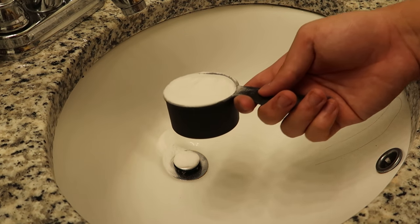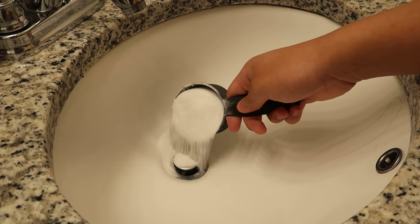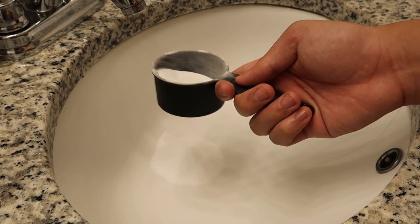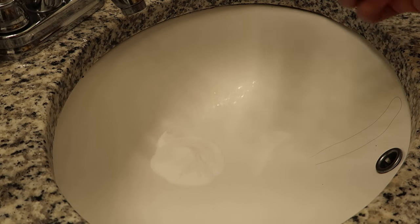So what you need is one fourth cup of baking soda. I'm actually just going to wing it — this is a half a cup. I did the half a cup for the bathtub drain, so that's about one fourth cup. Let me put it in another sink too.